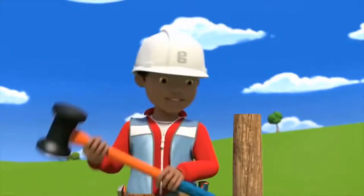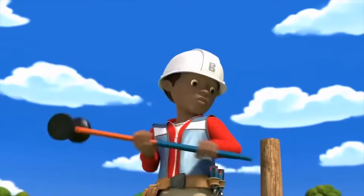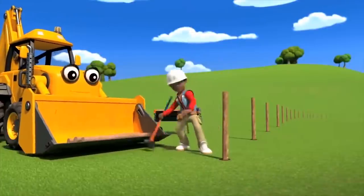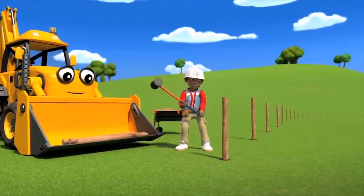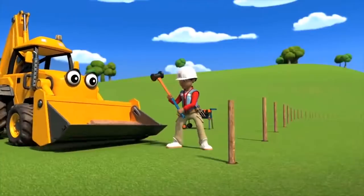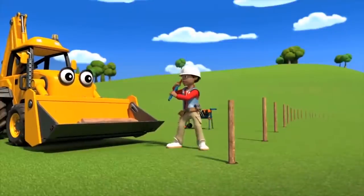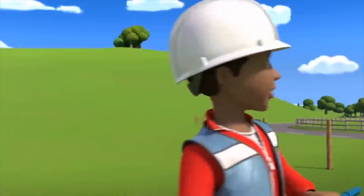There we go, now to get whacking! Okay, next one please, Scoop. We'll have this fence finished in no time. There we go, looking good, huh? This one is taller than that one. Didn't Bob say you needed to measure and cut them to size, Leo? No need to do that, I'll just give it another whack.